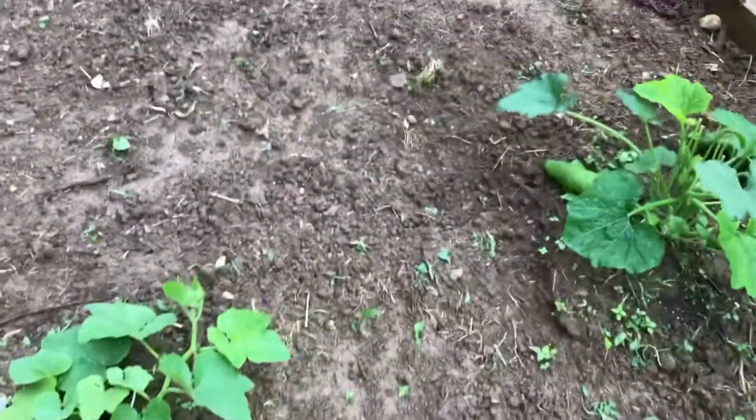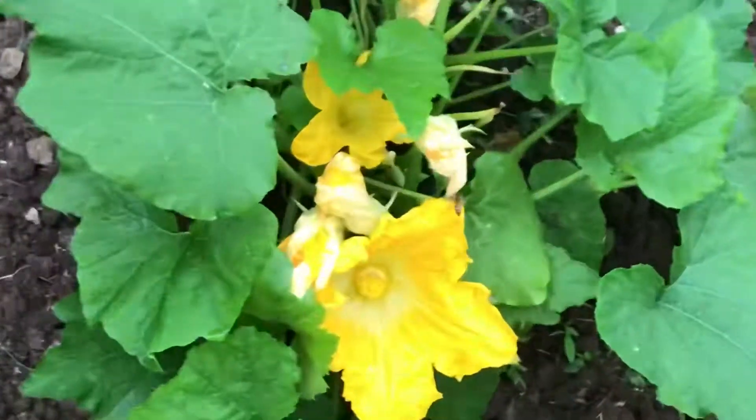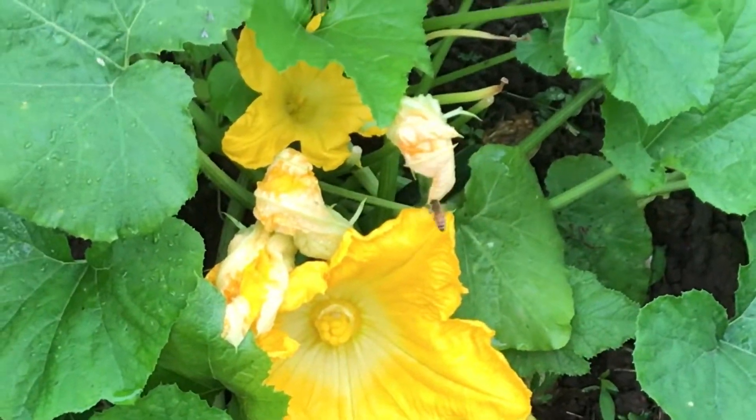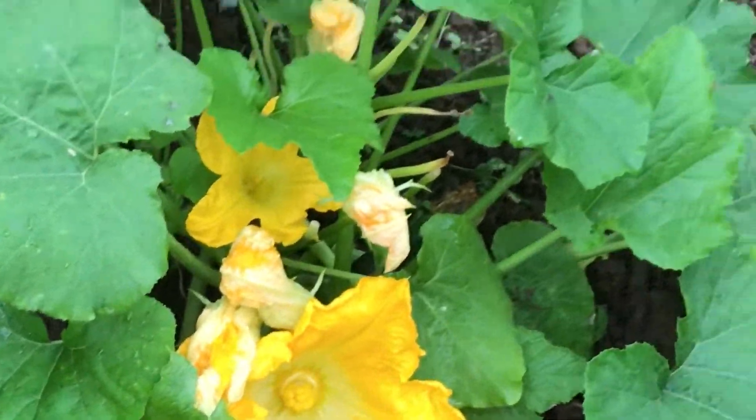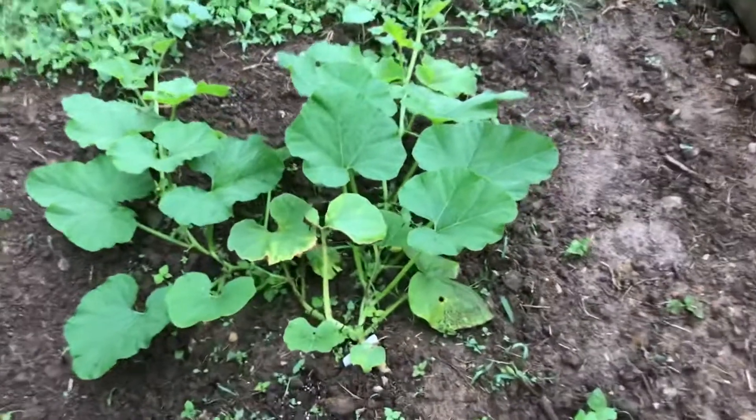My next tip is to invest in time savers. My Roomba and my Instapot are absolutely worth their weight in gold. It is so nice to be working late out in the garden and knowing that when I come in, the floor is going to be vacuumed and I can have dinner made in 15 minutes.